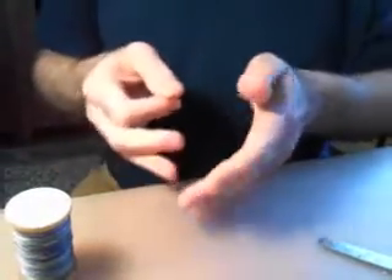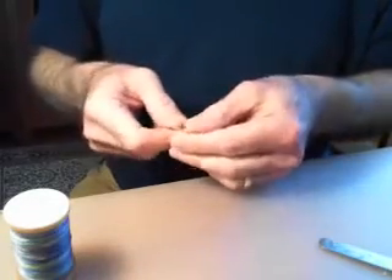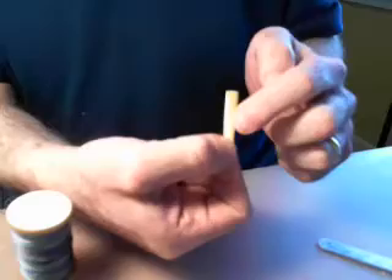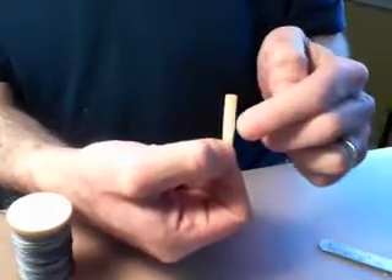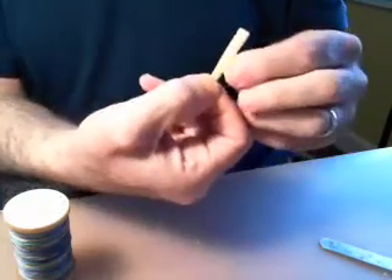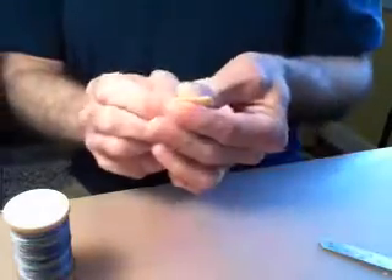With the American style blank it is important to slip the blades. They shouldn't align exactly as they do in a European scrape reed. After I fold it over, I'm slipping to the right, which means the top blade is slipped to the right and the bottom blade juts out to the left — not very much, just a little bit.